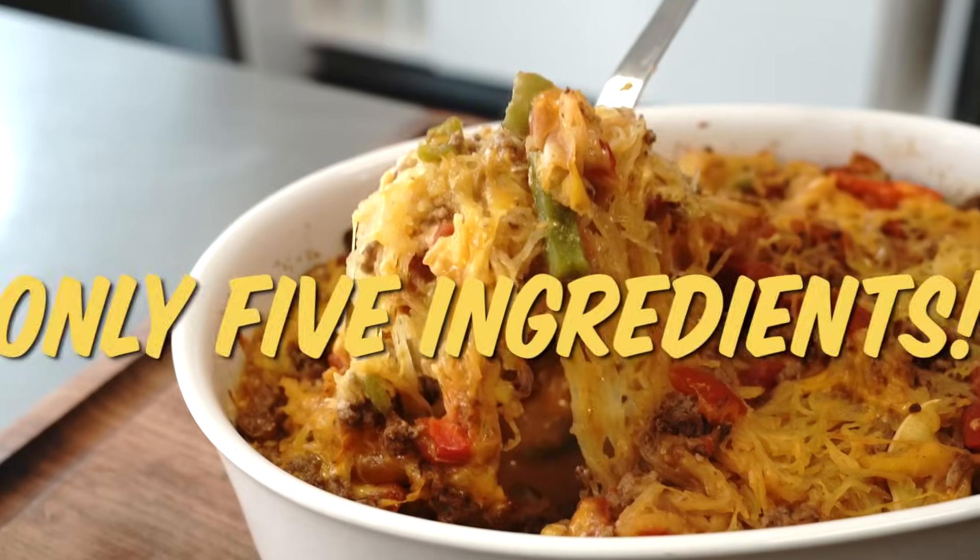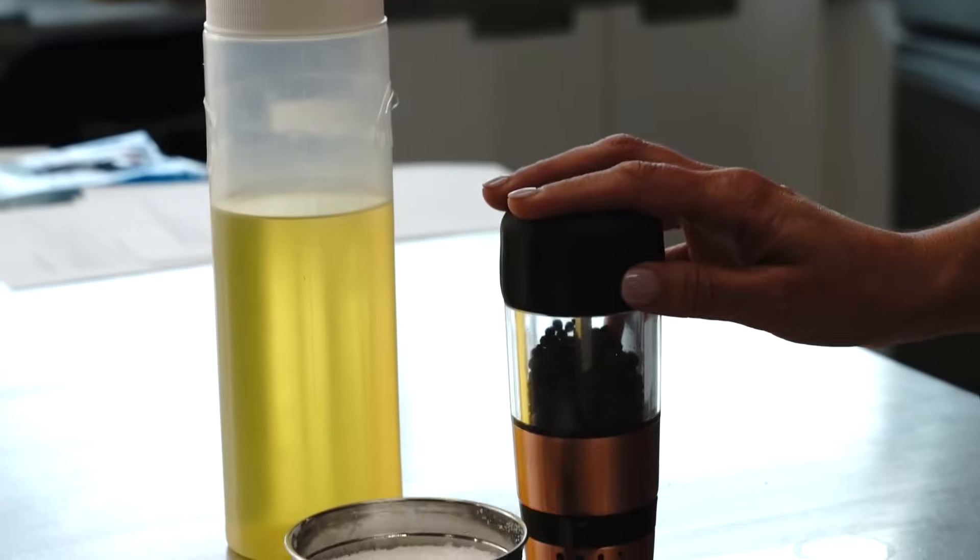Here are 10 dinners that require only five ingredients. I'm allowed three freebies that do not go against the count of my ingredients: salt, pepper, and oil, because everybody has those. And if you don't, you shouldn't be cooking.